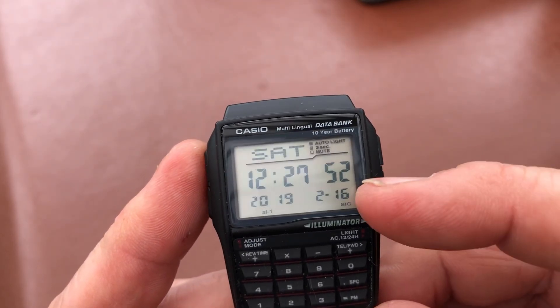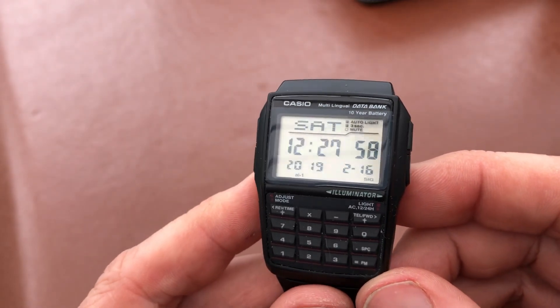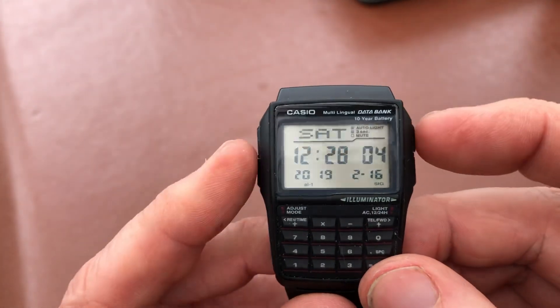Down here we've got the signal indicator, and alarm one is set as well. So all in all, a great little watch. The light is really good — just one LED down in the bottom corner, but it does light up the whole display.